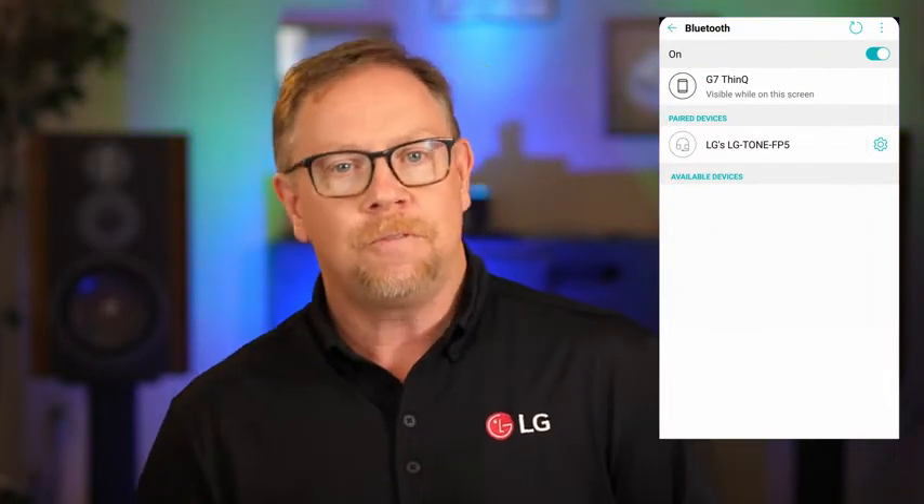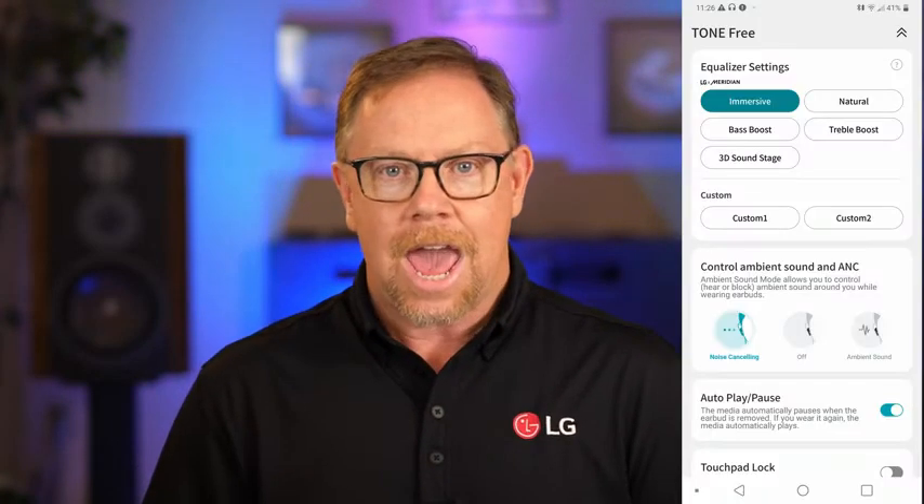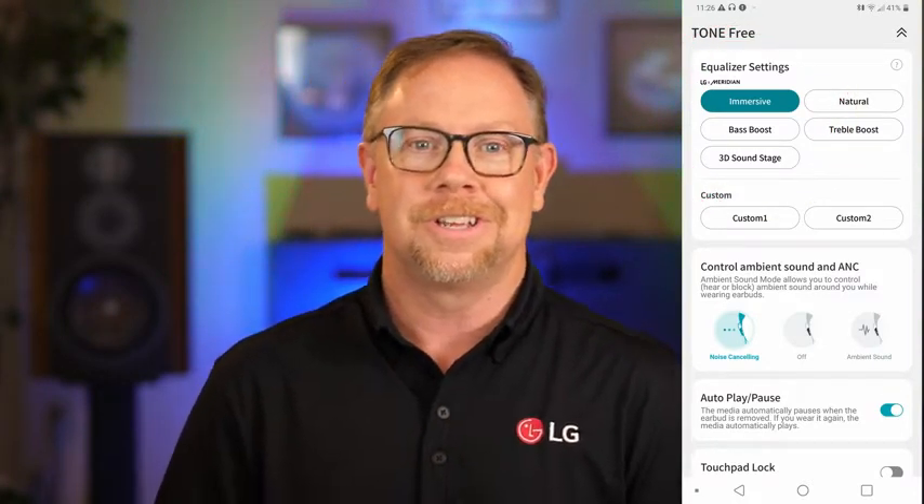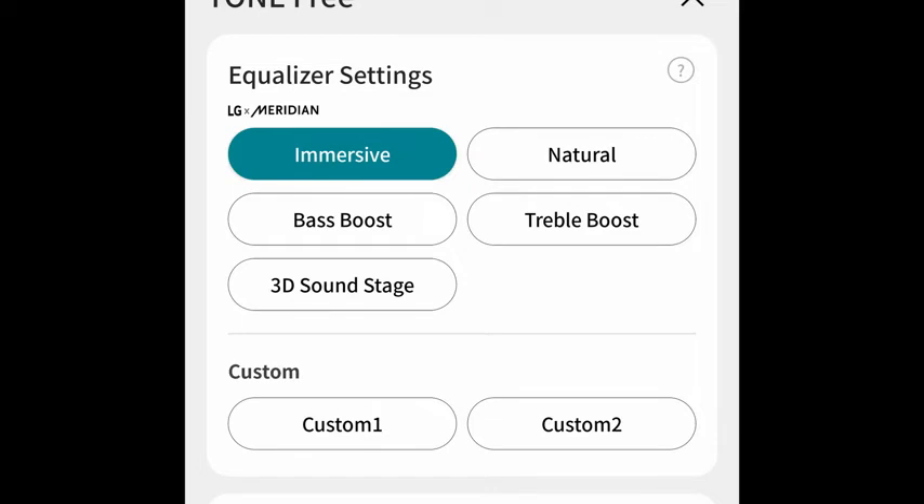Now, fire up your favorite music or streaming app and adjust the volume to make sure everything is operating correctly. You might want to launch the LG Tone-Free app and choose an equalizer setting that matches your listening preference. My favorite is Immersive, but you decide which one sounds best to you.